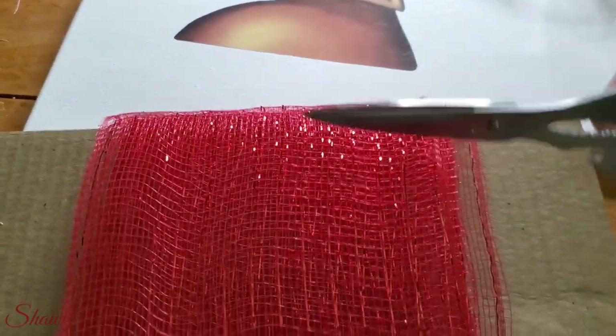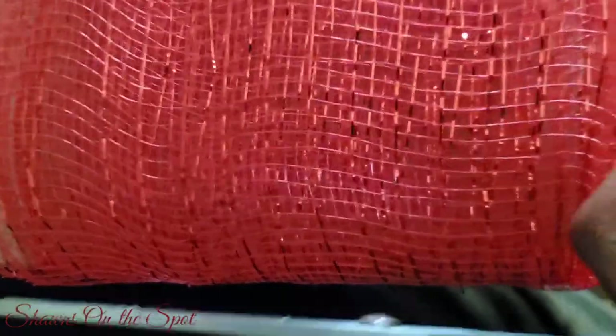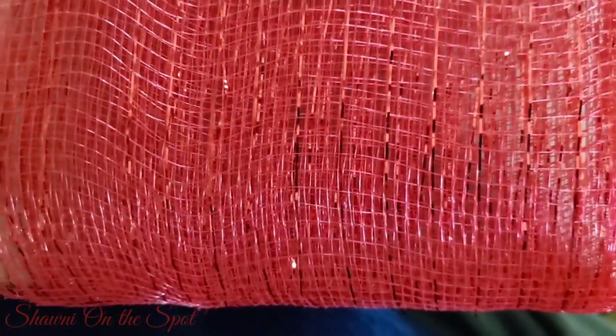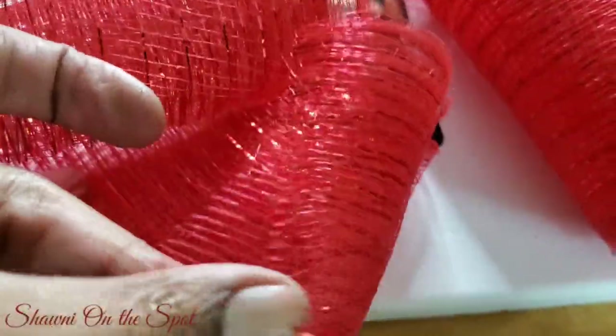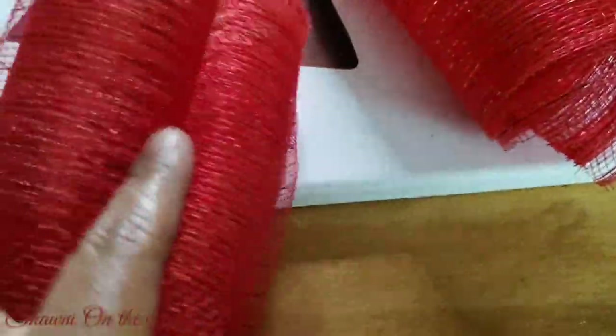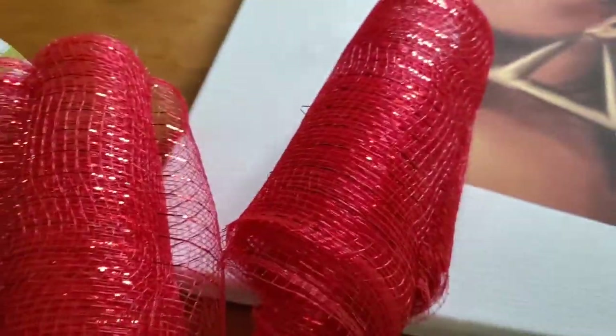I cut along the top and also along the bottom, and what that does is keep all of the mesh together and makes it so easy to handle — each piece doesn't get frayed as much and they don't end up all over the place. I'm going to be using red, white, and pink for this project.